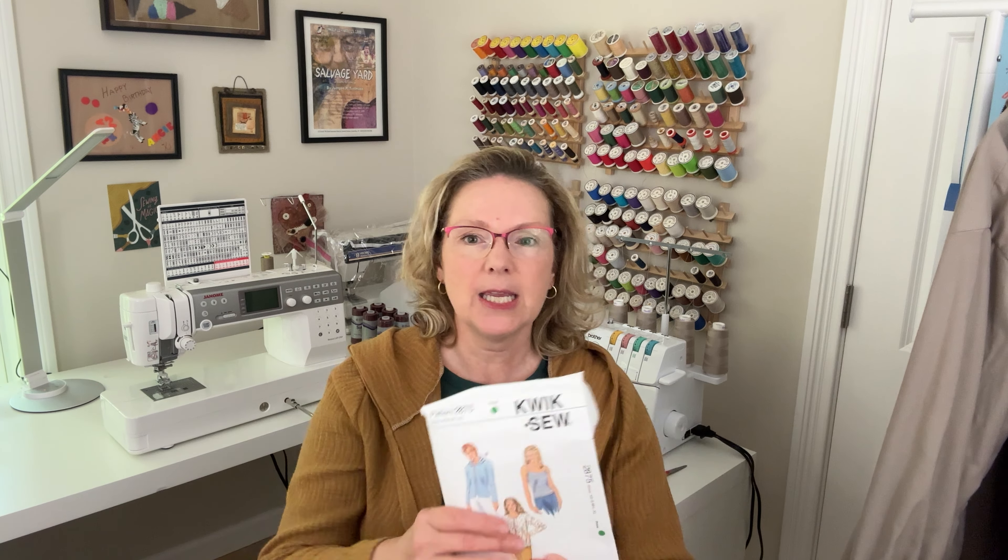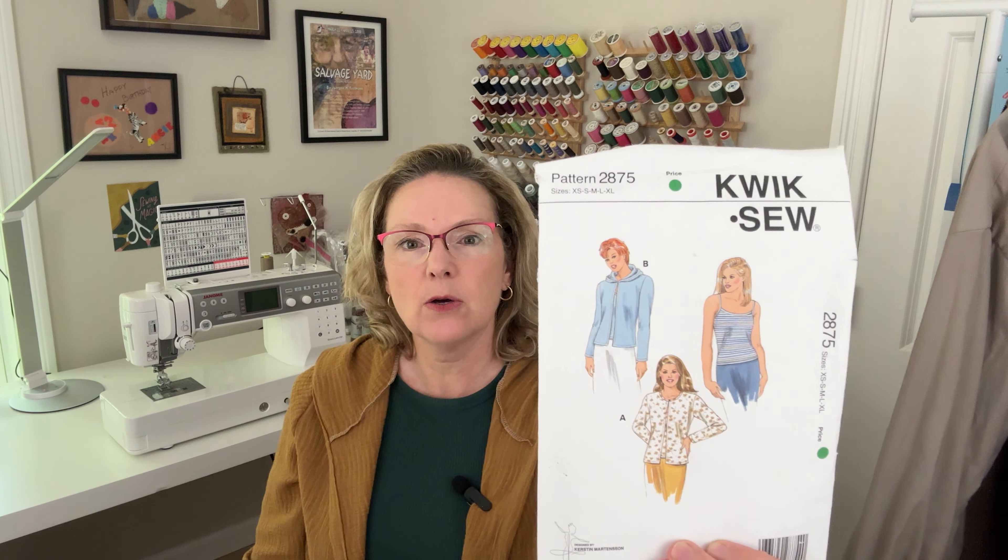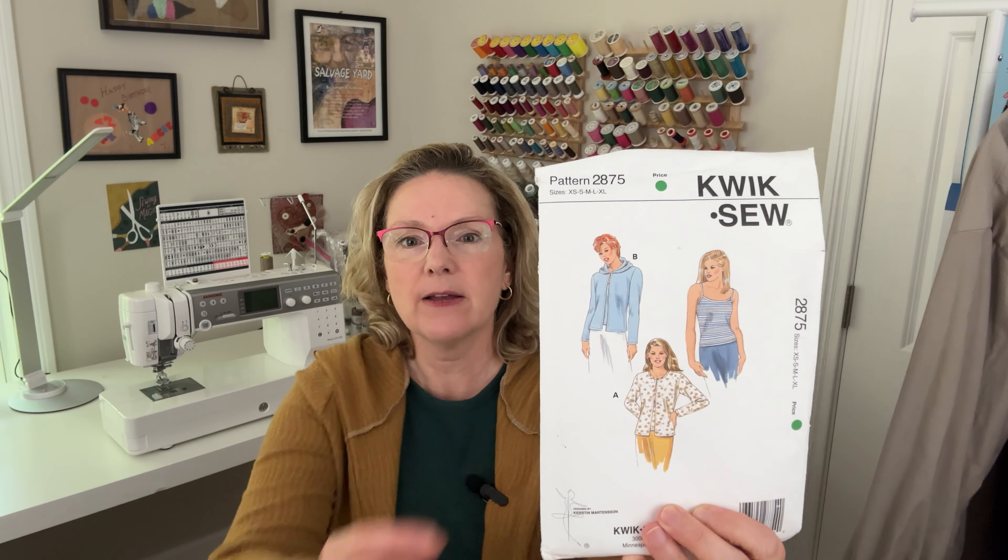Hi there, welcome to the channel or welcome back. My name is Angela and it's been a hot minute since I've chatted with you guys. To any new subscribers out there, welcome and thank you so much for joining in. I have an update for you and a show-off of my finished make here — it is the Quixote 2875 hooded cardigan. I'm going to show you how it turned out in entirety, front and back, whether I liked it, and talk a little bit about the pattern.